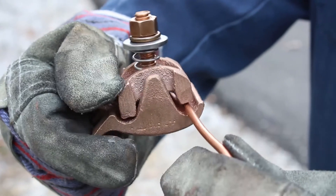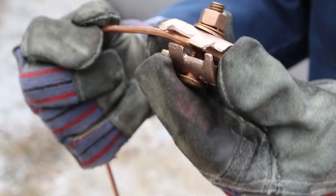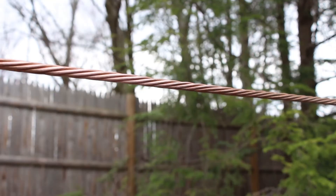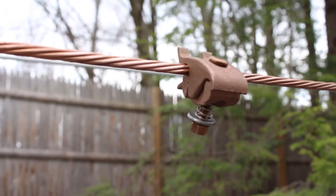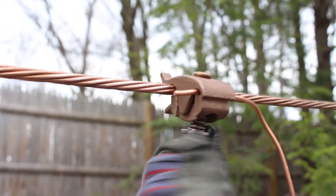Once the conductor is in the cable groove, the operator closes the connector and the lineman assist feature holds the conductor in place. With a standard parallel groove clamp, there is nothing to hold the conductor in place, and sometimes the conductor falls out. With Copper Fast Tap, the duckbill acts as a guide to easily snap the connector onto the main line, while the lineman assist holds onto the tap conductor. Once on, lineman assist now holds both conductors, making it easy to tighten the nut.